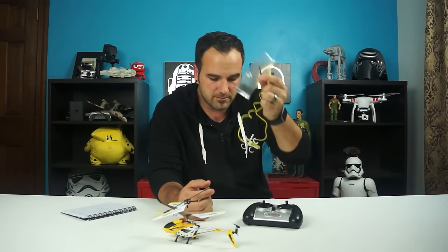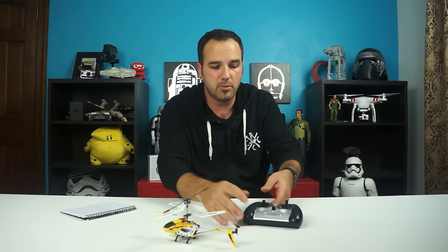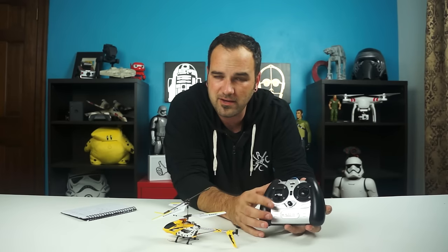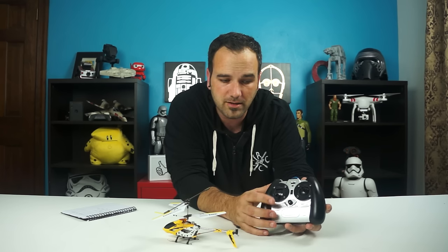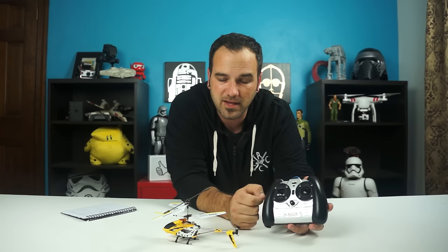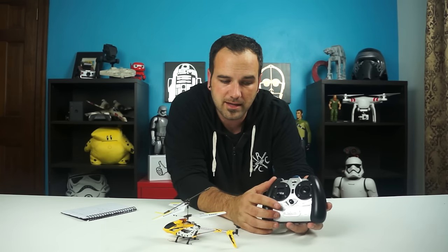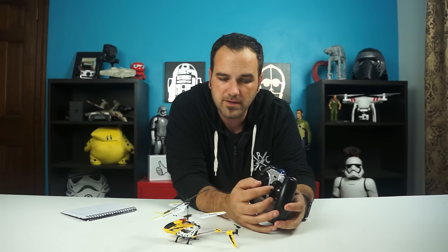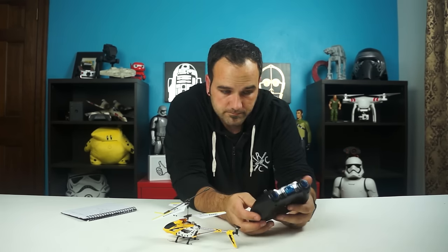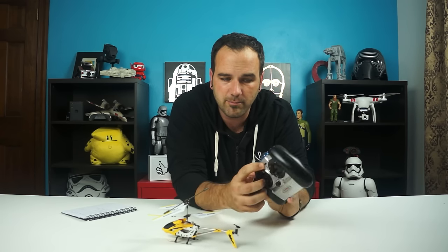You also get another tail propeller in the kit as well. Pretty straightforward on the controller. I've seen some where the thrust stick has resistance for up and down — mine does not, which I like because I can set it to an area and just let it hover without it snapping back down. Here you've got your spin or yaw, and then your forward and reverse. Two channel modes, A and B — mine is set up for B.